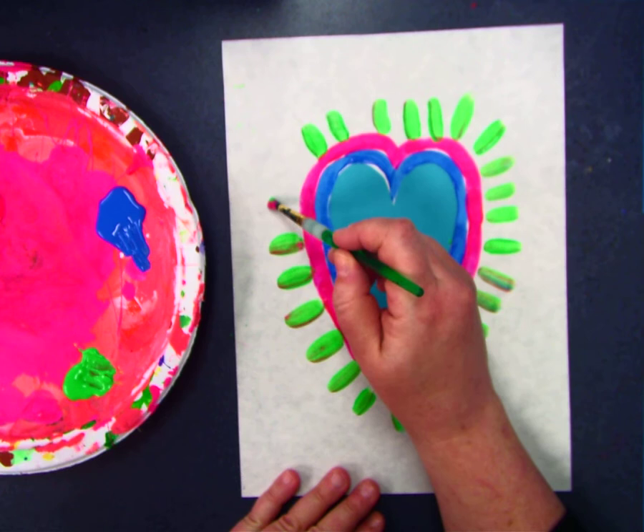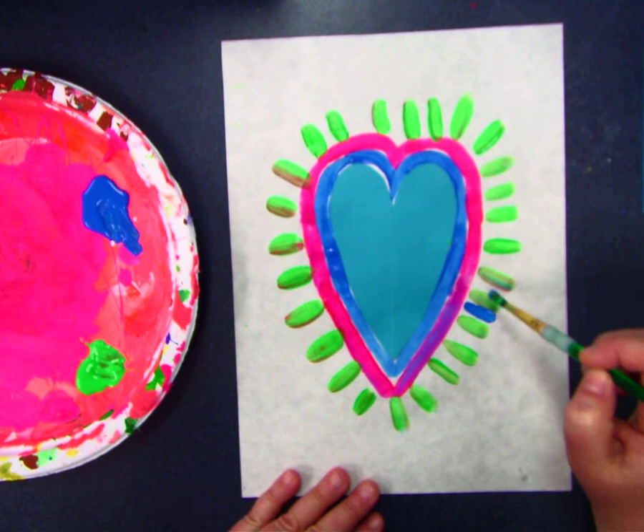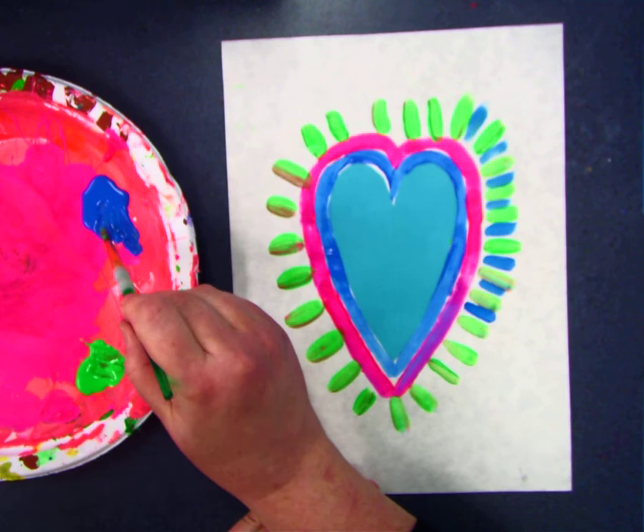Now I have a really good idea. After I do this, I am going to make a pattern. I think that I will make an A-B pattern by putting blue in between these fancy little lines. Now I've got blue-green, blue-green. Do you know about A-B patterns? I hope you do.